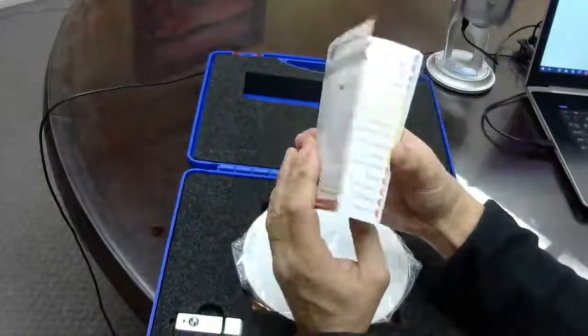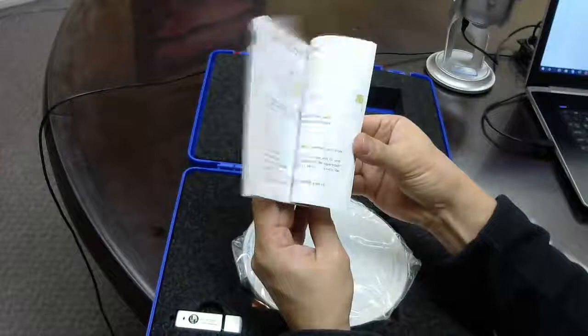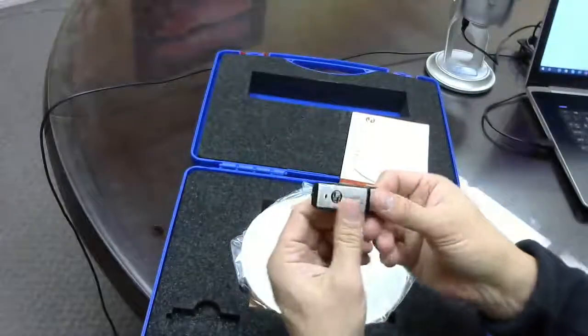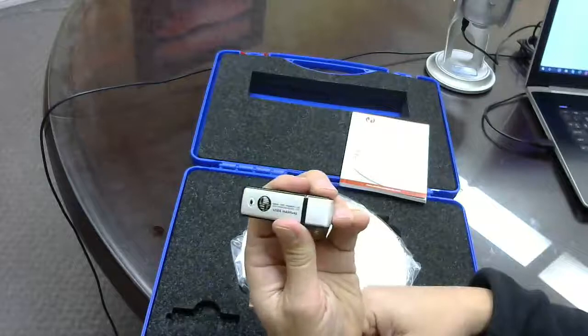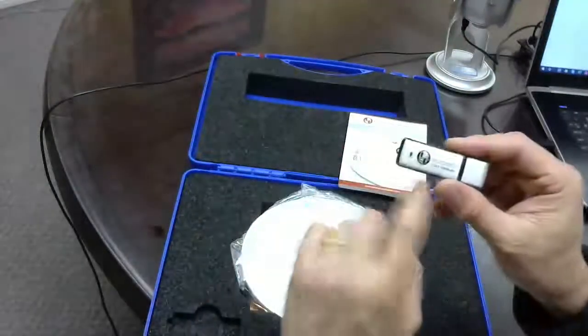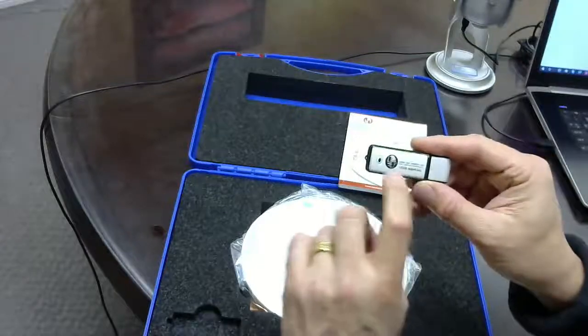It comes with kind of a mini catalog showing other products. It also comes with a USB stick with the digital catalog, and I'm assuming as well the user manual, which I'm reading right here.